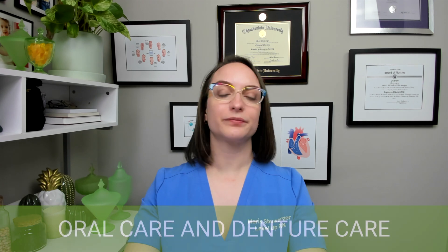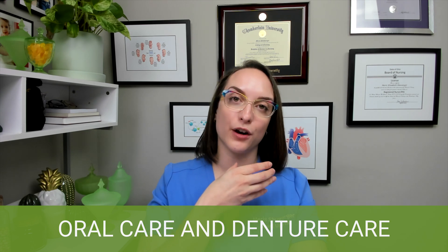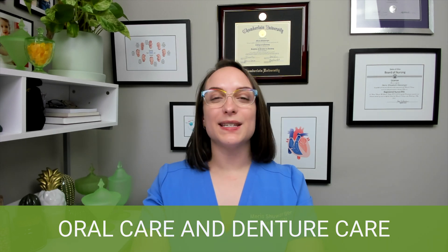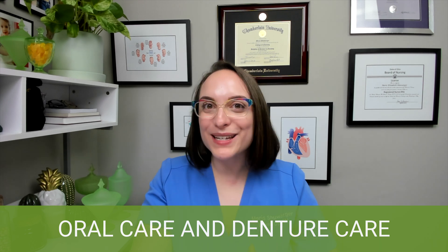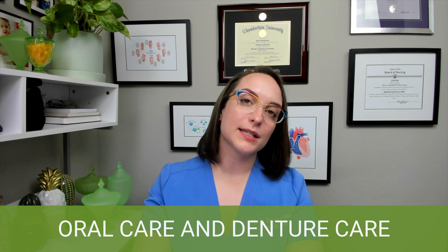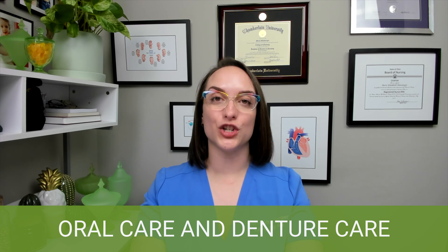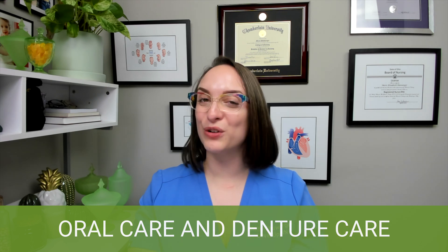Card number 56 covers oral care and denture care. If my patient is alert and oriented, I'll have a basin underneath their mouth and give them a cup to rinse and spit with. If the patient is unconscious or cannot protect their airway, I need to angle their head 45 degrees and turn them to the side to prevent aspiration, and have suction readily available. We never place our fingers in the patient's mouth — alert, oriented, or unconscious. It's just asking for trouble.